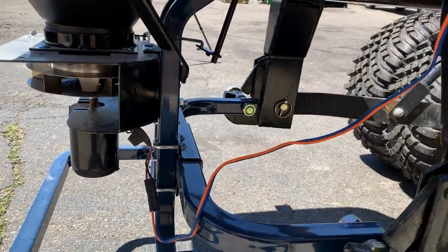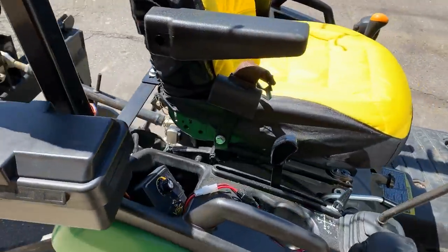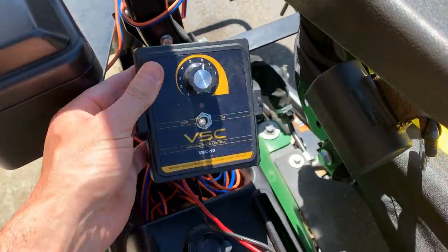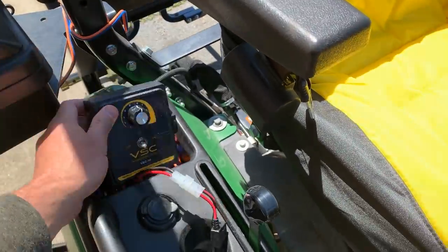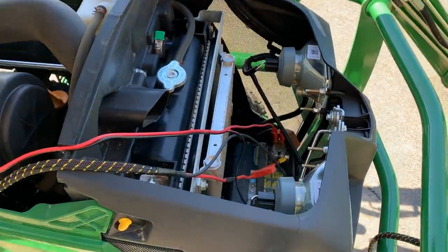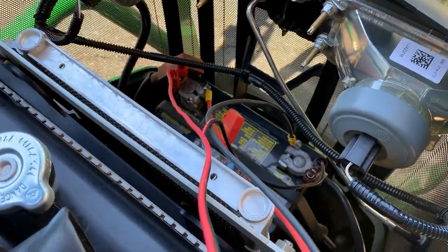Besides being quick-hitch compatible, there are some other great features as well. It can be used for a wide array of materials — fertilizers and seed, even snow and ice melting pellets. Don't use it for sand or salt, but there are a lot of other dry materials you can put in here. This comes equipped with everything you need — all the wiring, the harness, the variable speed control with an on/off switch, and even some gator clips to tie into your battery terminal.